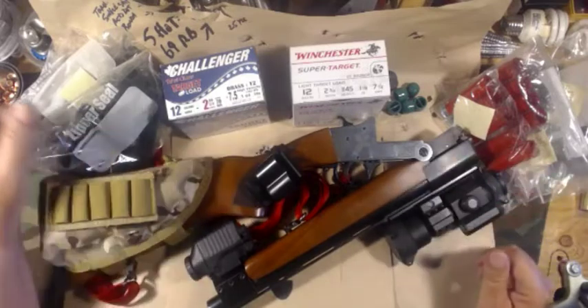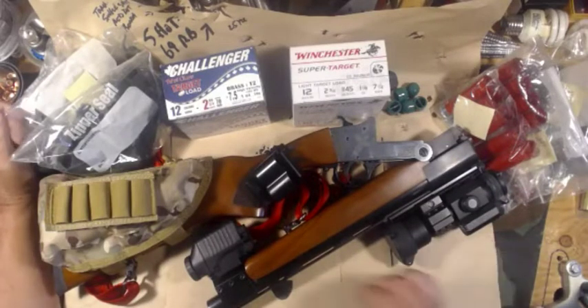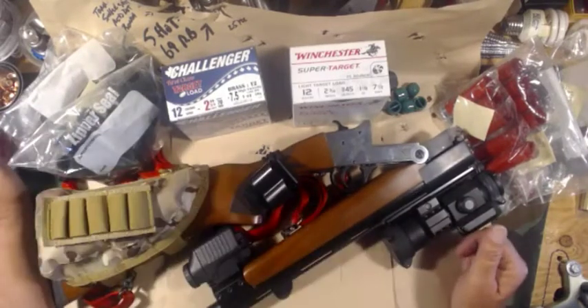Good day everybody, Mike here with a range report from the bench on shotgunning. I was at the range about a month ago when I did all this and just haven't gotten around to doing the video yet.